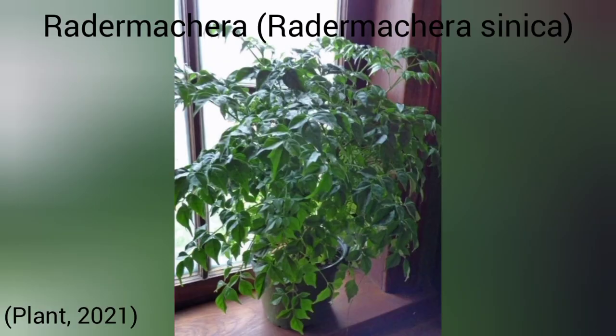The Radermachera — also known as the China doll plant — is a small bright green tree. They need plenty of bright indirect sunlight to properly grow. The main downside is they are very fussy about temperature, preferring 18 to 24 degrees Celsius, which is 65 to 75 Fahrenheit — so if your vivarium runs hotter than that, they won't do too well. You also have to be very careful not to over-water this plant, as it can develop root rot if left sitting in water due to poor drainage.